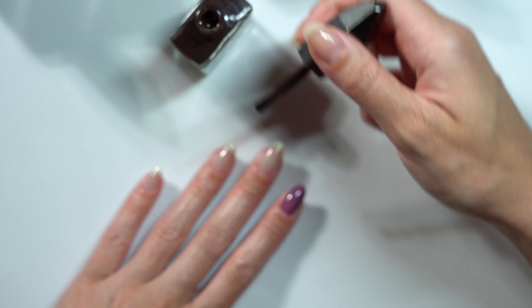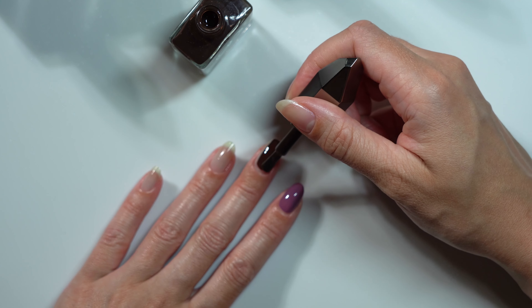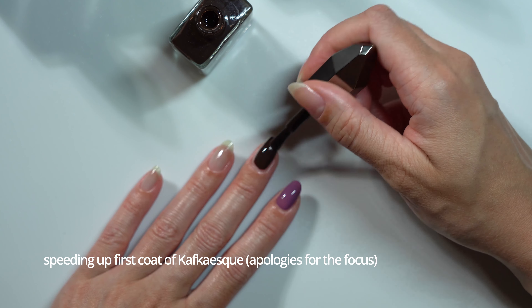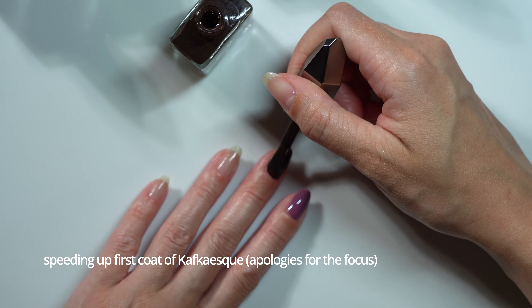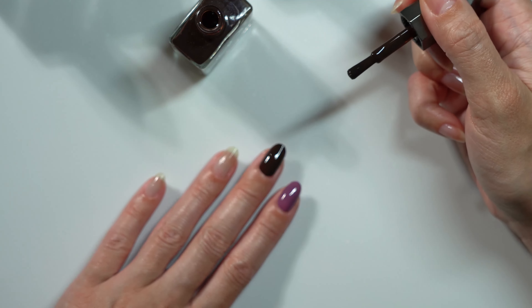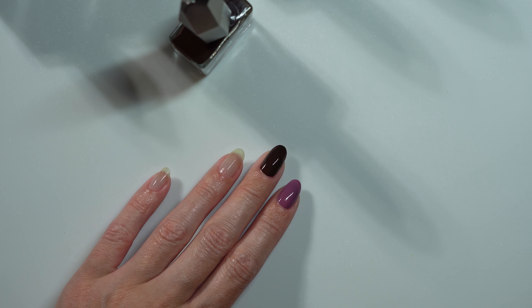Next up we have Kafkaesque, which is described as a deep brown creme. Another thing to note about Mooncat is all of the lacquers come with a round medium-width brush — no skinny brushes, which is awesome because those are the bane of my existence.